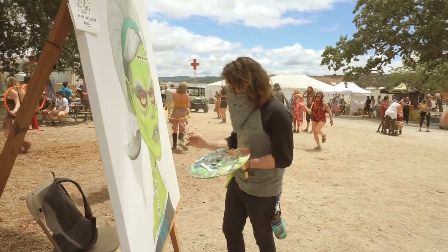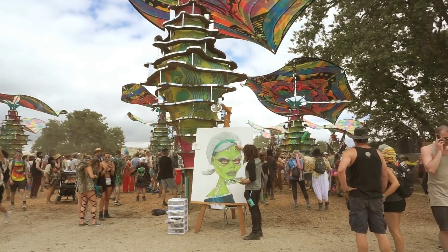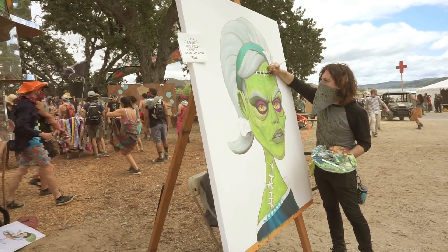Out of nowhere, I get moved from this tank into this big open dance field. There's people hula hooping, people are coming up to me putting gems on my face — it was very nice. After a while it started to fill up, and before you know it, I'm painting in the middle of this giant rave.